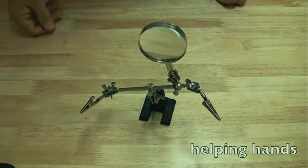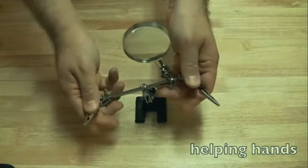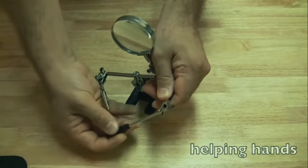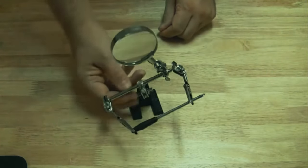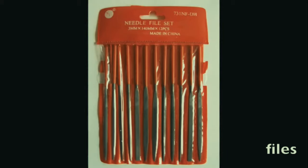Another tool I feel is a must is helping hands - simply a base with alligator clips connected to it and a magnifying glass. It allows you to hold things, providing basically another set of hands, so you can do more difficult tasks like soldering or holding things down that would otherwise be flapping all around.